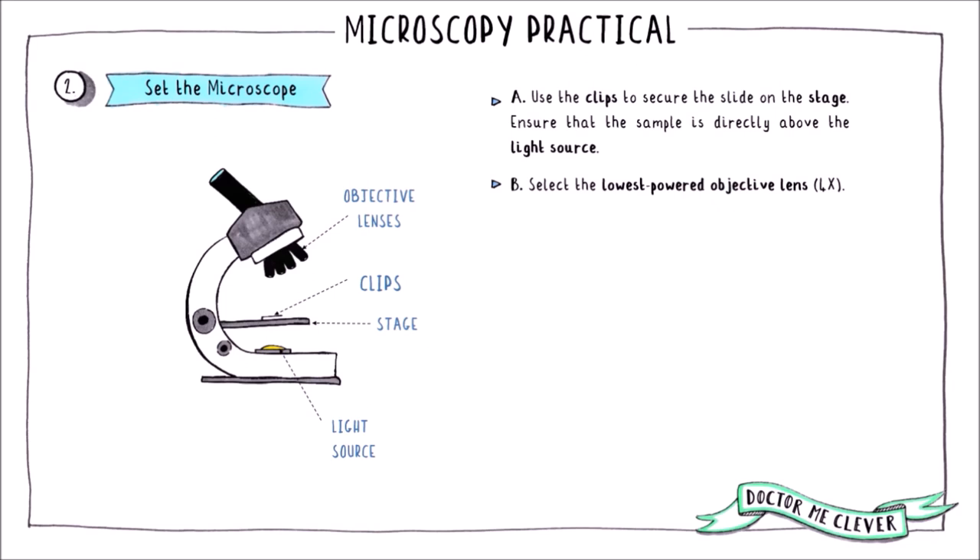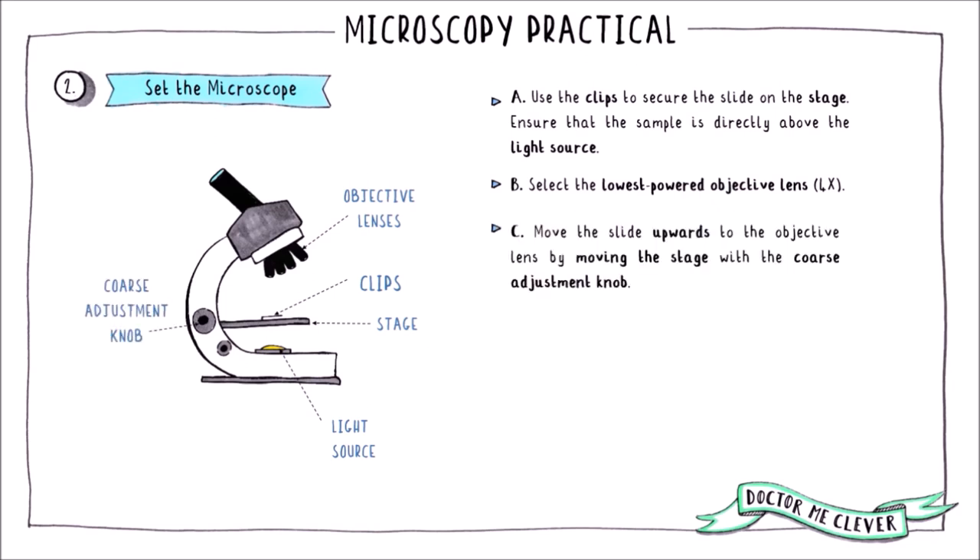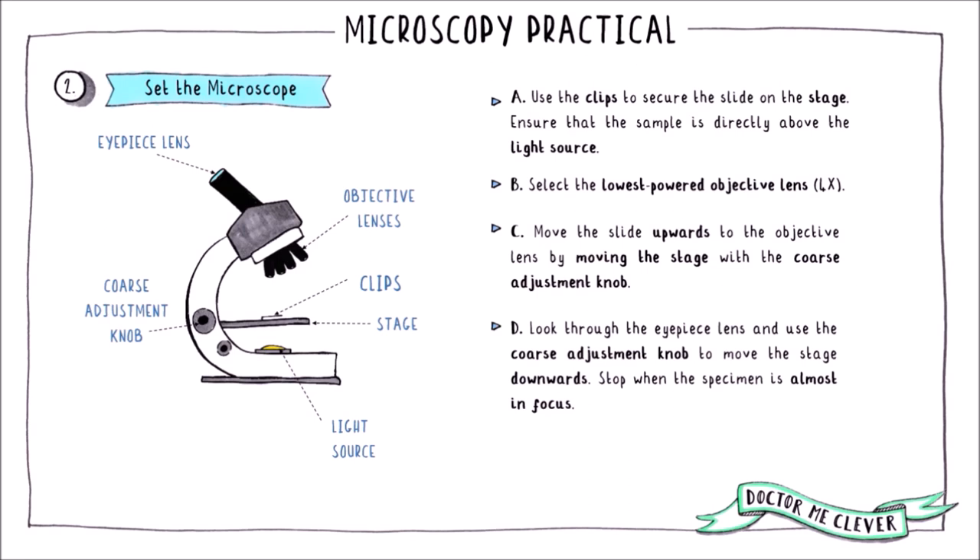This lens usually has a magnification power of four times. Use the coarse adjustment knob to move the stage upwards towards the objective lens and stop just before the slide touches the lens. You don't want your slide to hit the lens because it could damage your slide and the microscope. Look through the eyepiece lens and use the coarse adjustment knob again to move the stage back down gradually towards the light source. Stop when the specimen is almost in focus.